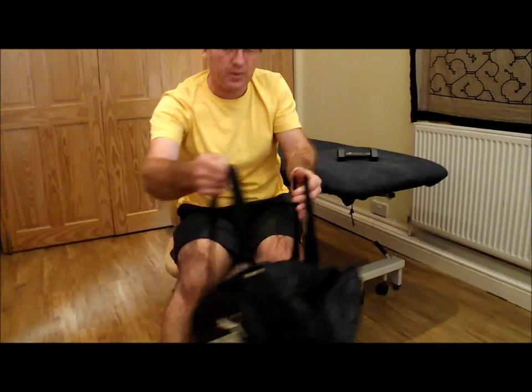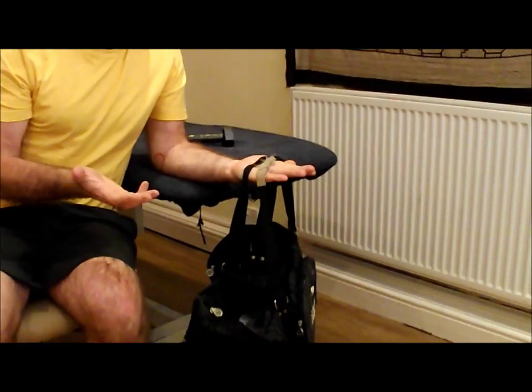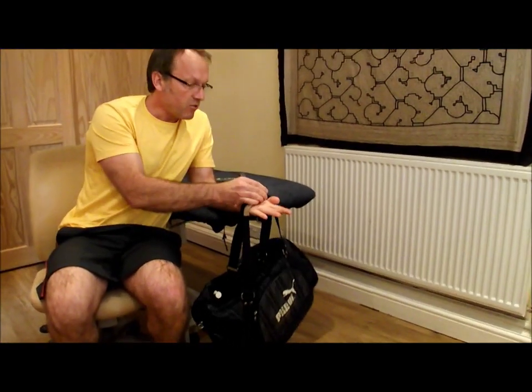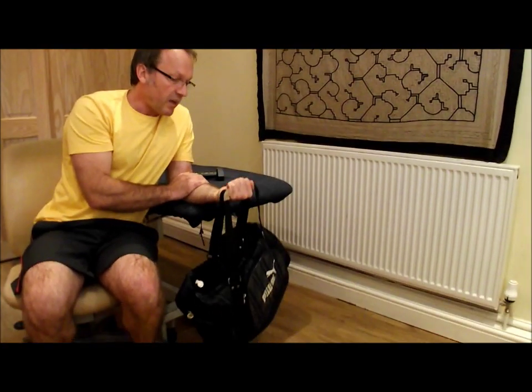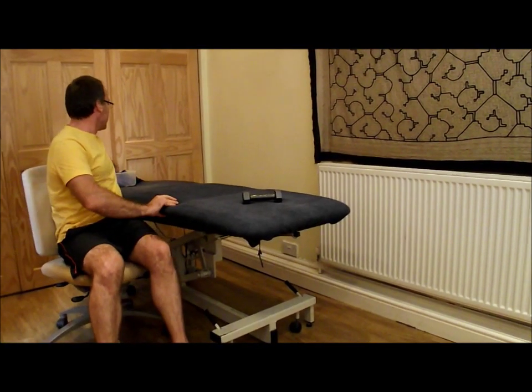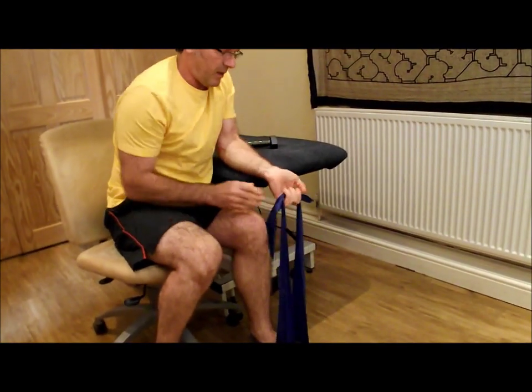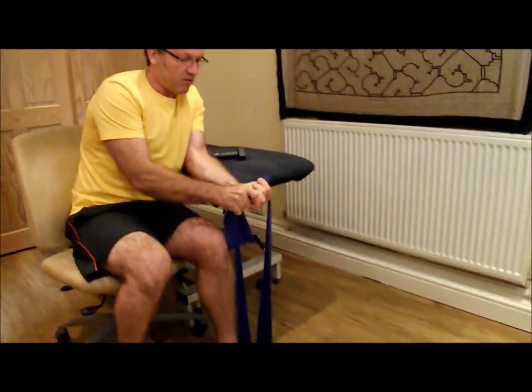If you don't actually own any dumbbells, you can use a carrier bag or a bag, and this can become your weight. You'll need to weigh it so that you know it's three or four kilograms. The problem with using a bag is the thumb — make sure the thumb is held under. You can also use TheraBand; it's more difficult to manipulate, but it works if you don't own dumbbells.